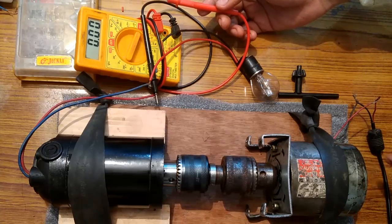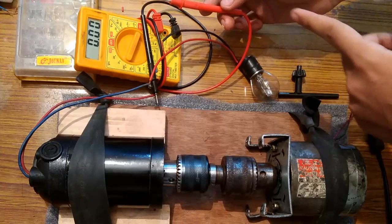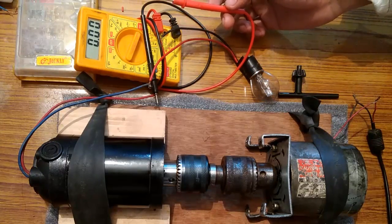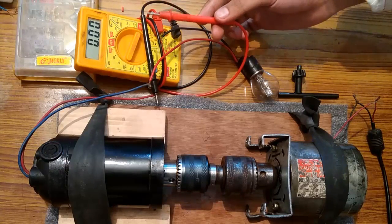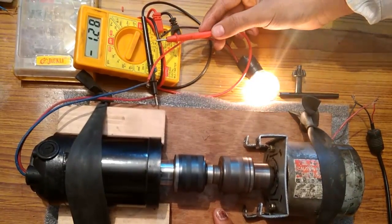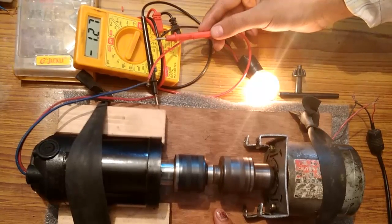After giving supply to this motor, when I touch the red terminal of the multimeter to the black terminal of this bulb, it should start glowing. Just watch the multimeter and the bulb. You can see that the bulb is glowing, and the current required by the bulb to glow is indicated on the LCD screen, which shows 1.28 or 1.27 amperes.